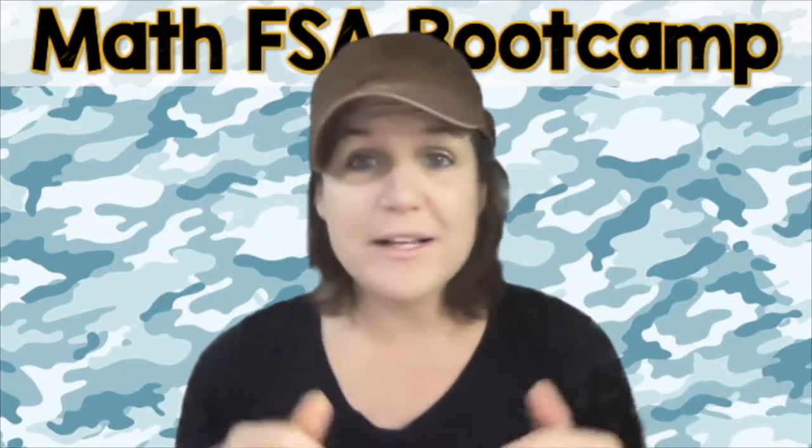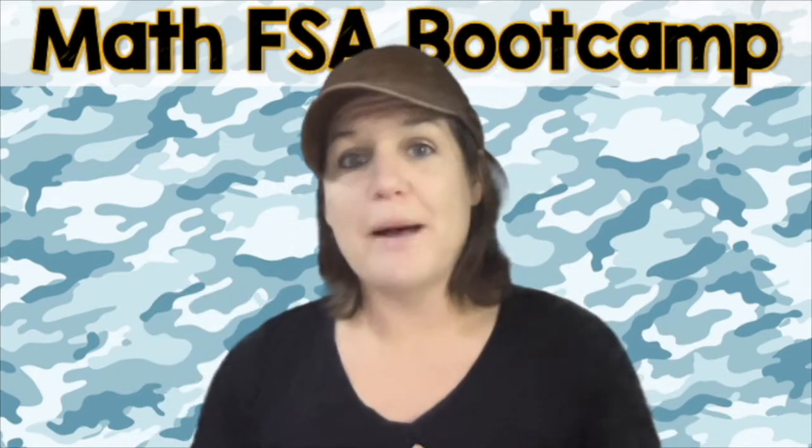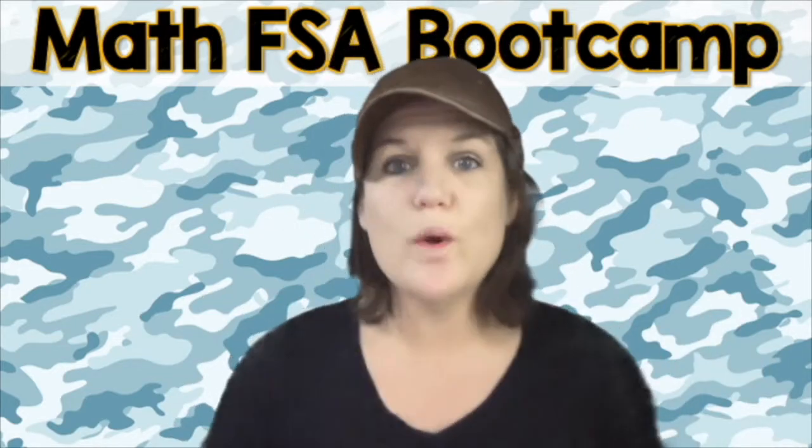Go ahead and pause the video. Solve number one and number two on your own, and then you're going to come on back and check your work. Make sure you throw down your best and come on back to check your work. I'll see you soon.